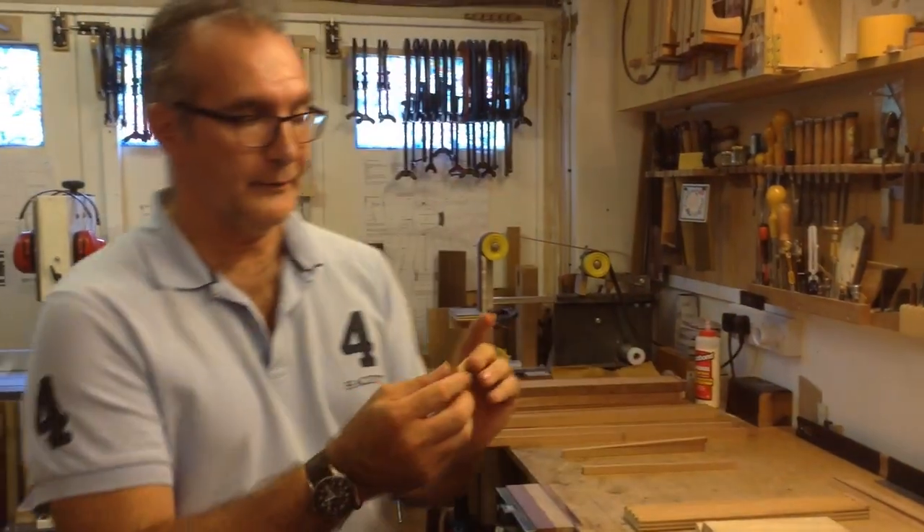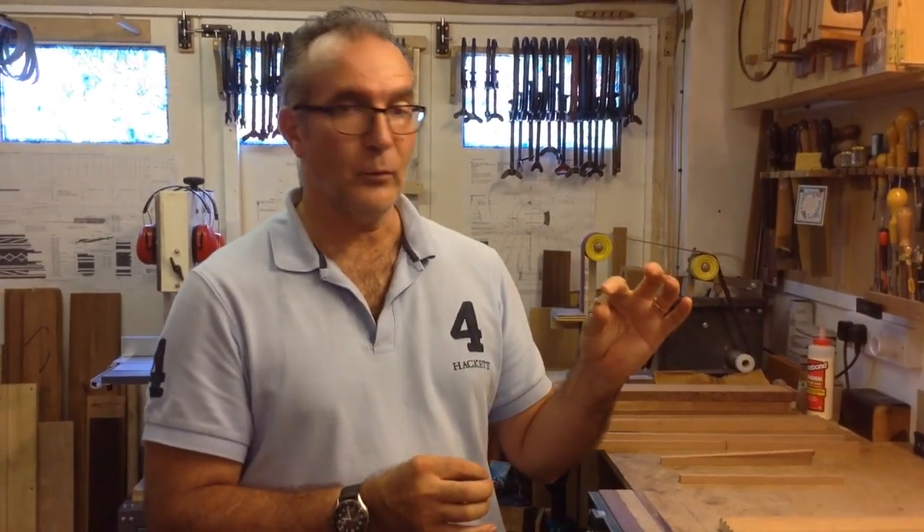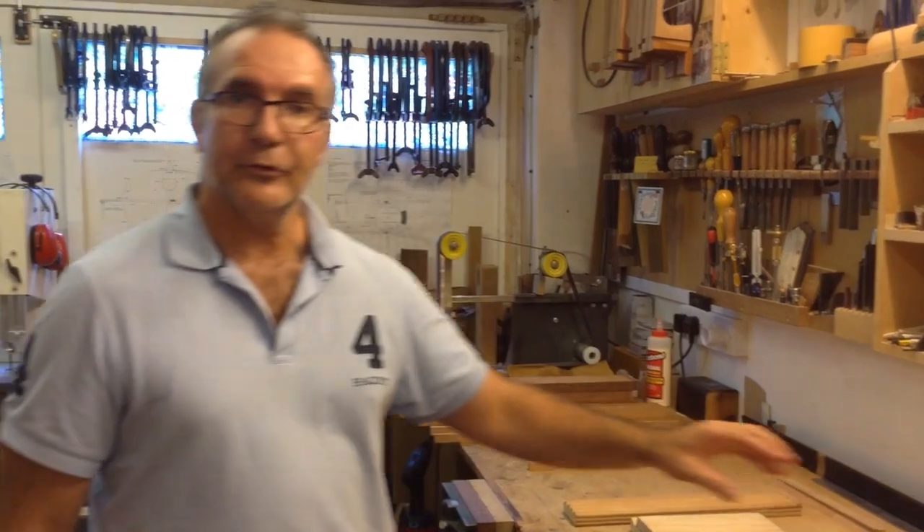My name is Pablo Requena and in this video we're going to see how to make the kerfing blocks, or as we call them in Spain, peones. This little bracket is what we're looking at — it will be used when assembling the guitar, joining the soundboard to the sides. The easiest option is to buy them already made; you can find them at Madinter online and they work really well, but I like making my own peones for a few reasons.